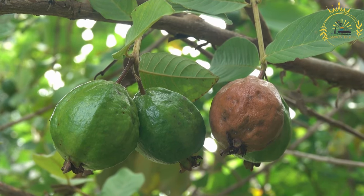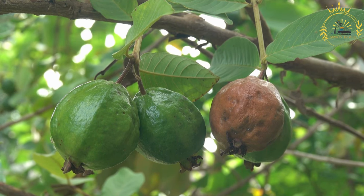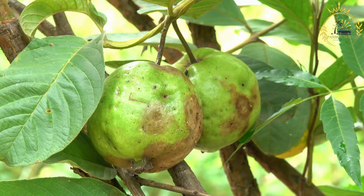For the duff: 2 cups all-purpose flour, 1 quarter cup granulated sugar, 2 teaspoons baking powder, 1 half teaspoon salt, 4 tablespoons cold cubed unsalted butter, and 2 thirds cup milk. For the butter sauce: 1 half cup unsalted butter, 1 cup granulated sugar, 1 half cup heavy cream, and 1 teaspoon vanilla extract.